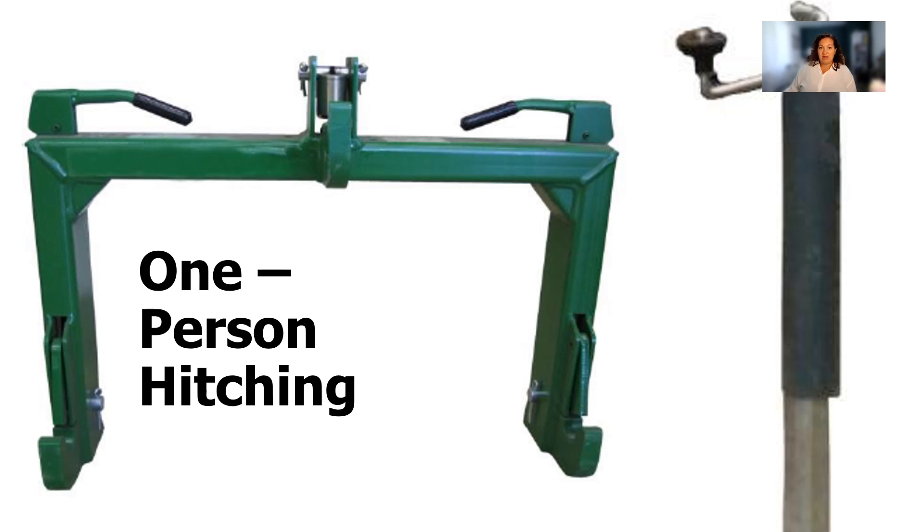Many implements now have hitch jacks that help set the vertical position of the hitch. If your implements don't have one, you can contact your dealer to install one. The selection will depend on the hitch load rating. Recent standards specify that hitch jacks must be able to withstand a side load of 50% of the vertical load. Hitch jacks are not typically designed to take on the full force of a loaded wagon, so wagons should be emptied before unhitching. Ensure that employees who hitch alone follow this checklist.